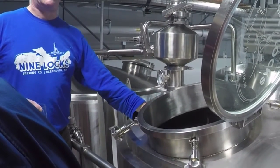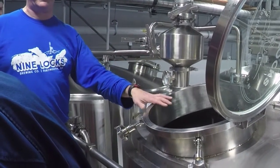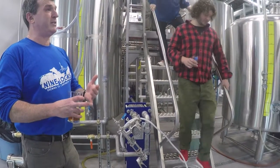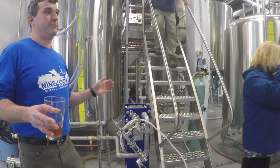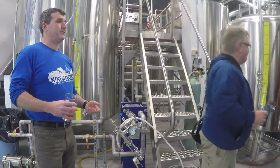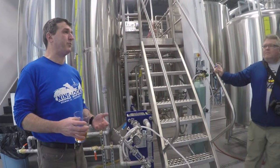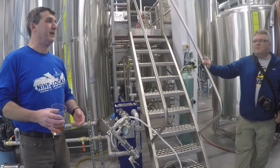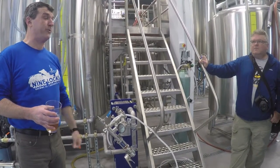Once they have clear wort running through, they stop recirculating and start pumping it over to the kettle — slowly, so the grain bed remains intact. As liquid is taken off the bottom, liquid is added on the top, slowly enough that it percolates through the grain. By the time the fermenter is full, the wort is at 20 degrees and full of oxygenated yeast, ready to go. Depending on the beer style, it stays in the fermenter between 14 and 21 days. For the IPA and ESB, they dry hop in the fermenter — adding more hops after primary fermentation and leaving them two or three days to absorb flavor.